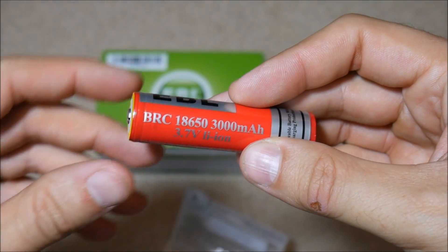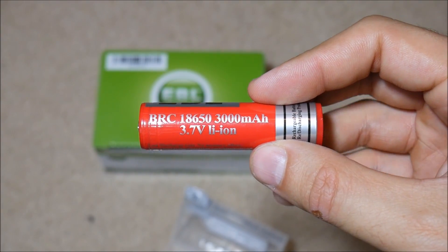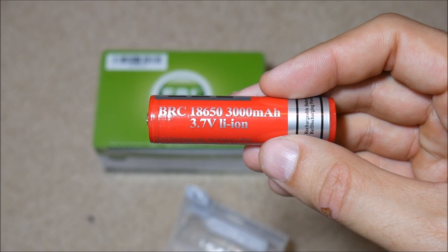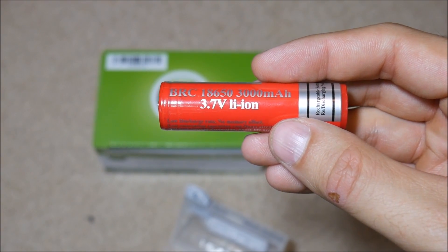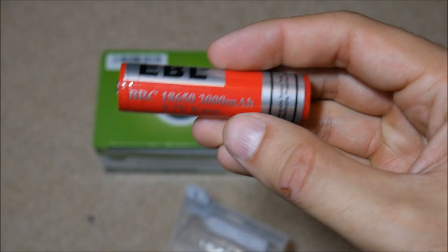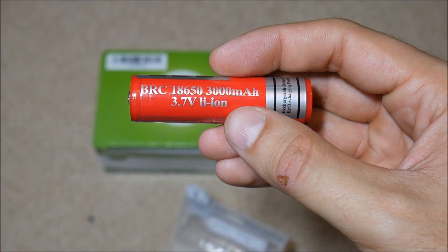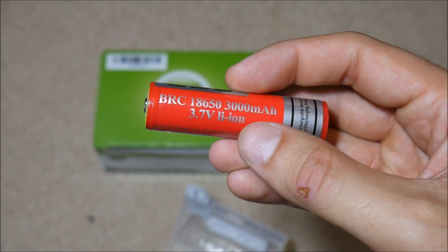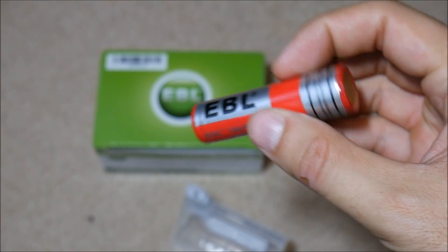Now these are button-top batteries, so they are protected and you can use them directly in electronics like flashlights. The stats: it's a 3,000 milliamp hour capacity rating and it is a lithium ion cell at 3.7 volts. These batteries are much more modestly rated than a lot of them — some come out with crazy ratings like 9,000 or 5,500 milliamp hours — but these are much better and they seem to be well built.